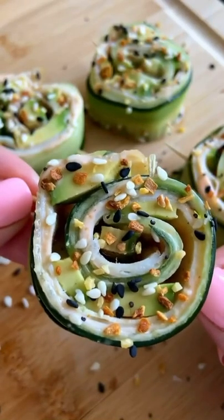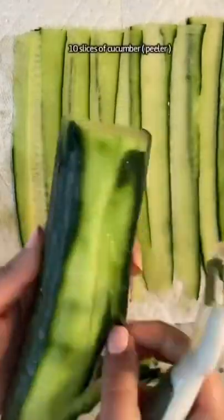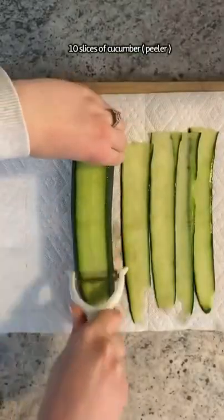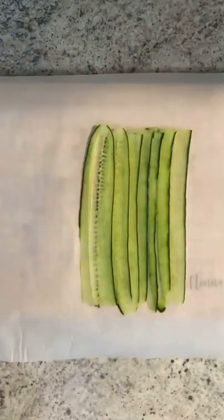Let me put you on to something — breakfast, lunch, or a snack. These are my healthy avocado cucumber roll-ups. Take a little bit of cucumber and begin to make nice thin slices, pat it dry with a paper towel, then onto some parchment paper — line them up and overlap them.